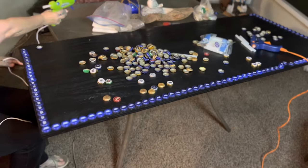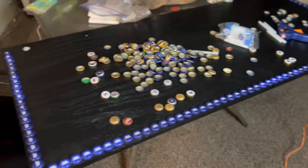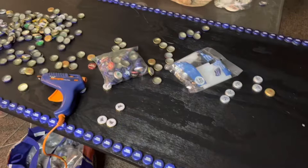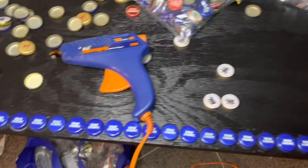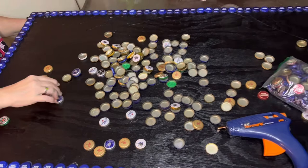The border has its second coat of paint and is dry. Now we're applying bottle caps — our outside run will be Bud Light, then we'll work our way through the middle with a random mix. We've created a strong border row, and then we can backfill from there. Just like doing a puzzle, you do your border first and then fill in — always makes sense to have a strong border.